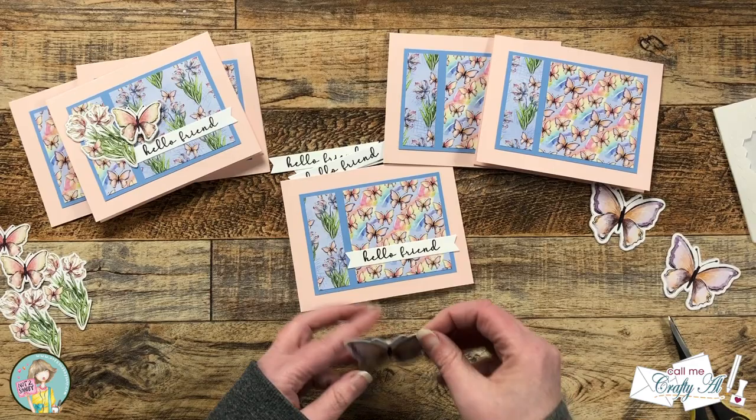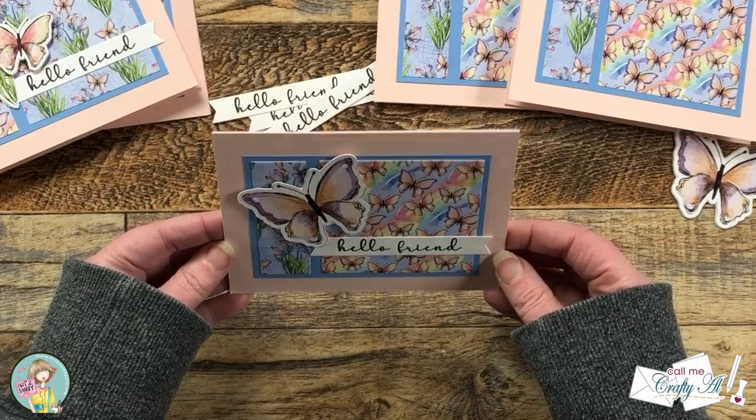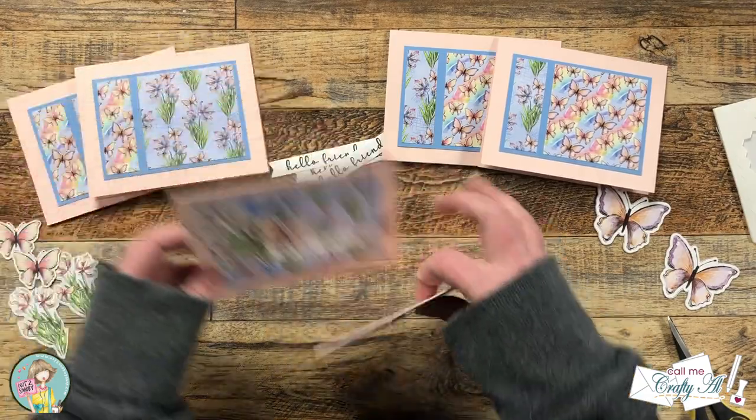To finish the cards I did add a little bling off screen — I had some clear glittered enamel dots and I added three to the front of each card. And here's a close-up look at the finished set.